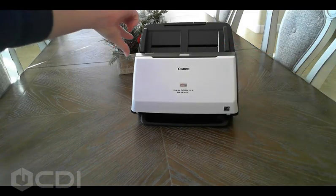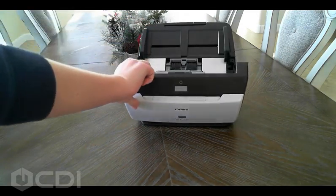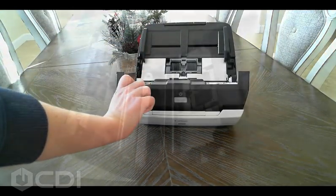Let's begin by opening the scanner unit. To do this, simply find the button, press it, open the feeder, and gently pull toward you.